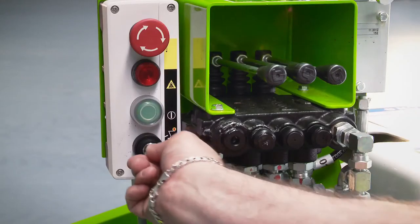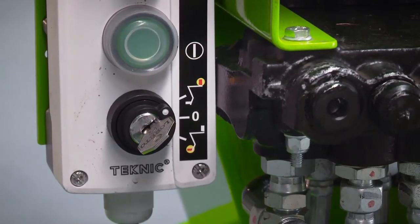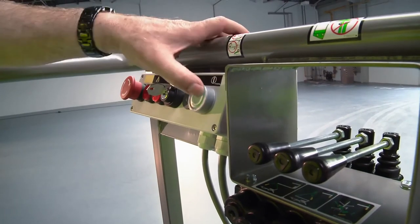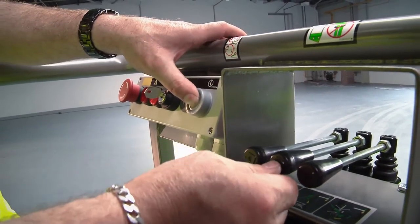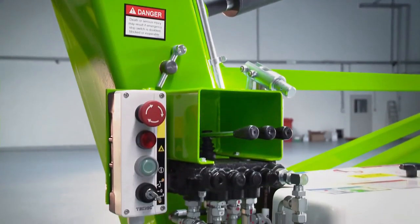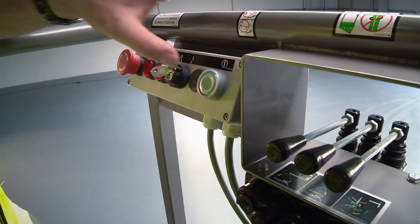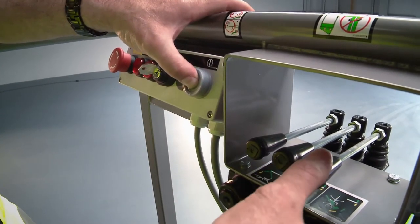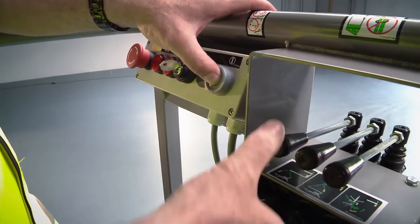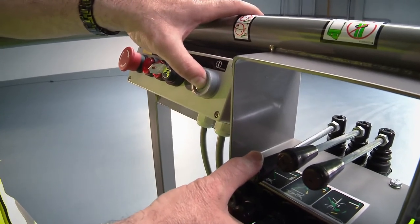In order to operate the cage controls, the user simply turns the key switch at the base controls to the cage position. After turning on the cage control switch, three simple to use hydraulic levers control all boom movements. The main boom controls are also duplicated at the base controls. By simply raising or lowering the hydraulic levers while pressing and holding the green power button, the operator can easily and accurately move each boom individually or multi-functionally to position the cage.